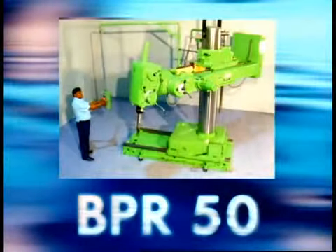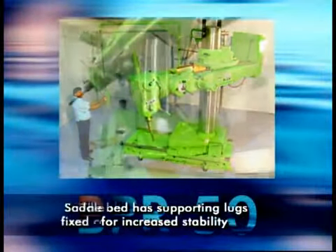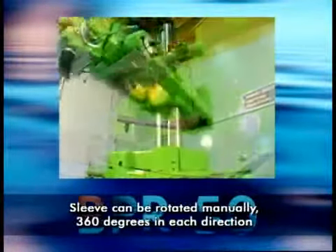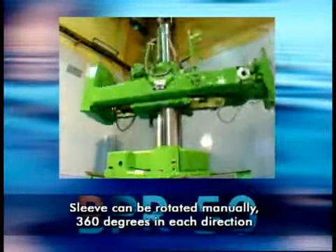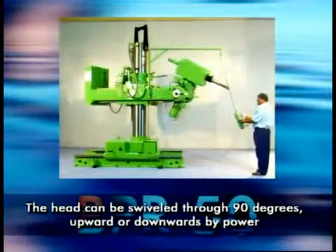Here are some of the highlights of the BPR50. The bed has supporting lugs for increased stability. The saddle slides on bedways and carries the fixed column with a rotation sleeve. The sleeve can be rotated manually 360 degrees in each direction. The head can be swivelled through 90 degrees upwards or downwards by power.